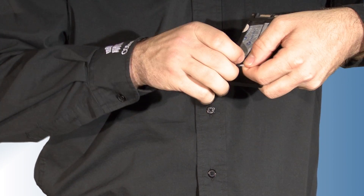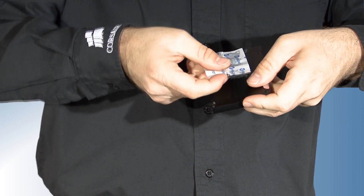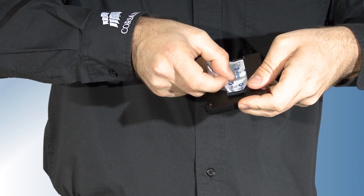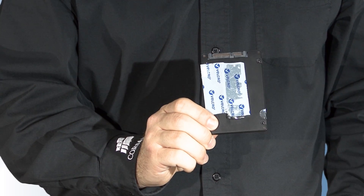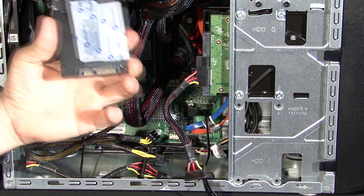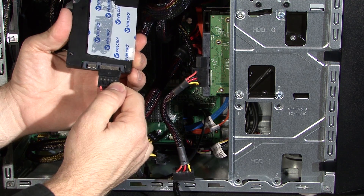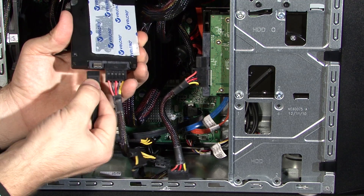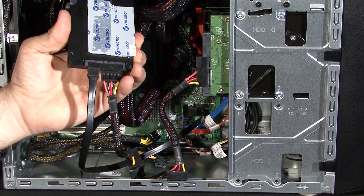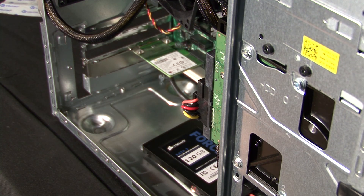But the Dell Inspiron isn't quite standard, so we're attaching the SSD to the floor of the case with a little velcro tape. Since SSDs generate minimal heat and have no moving parts, this won't present an issue. We plug in the two required cables — an SATA data cable from the motherboard and an SATA power cable from the power supply. And we're done! It's not the most elegant solution but it works fine.